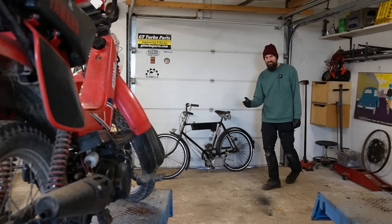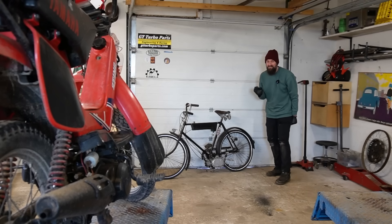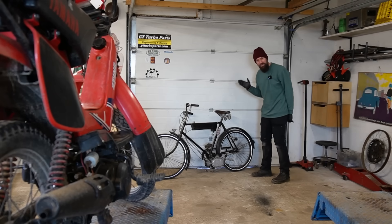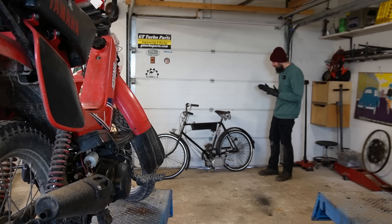Hello and welcome back to Seaside Garage. It's time to do some more experiments on the diesel moped — the small tiny 18cc variable compression self-igniting engine on this moped. I have done quite a few videos on this. I have rebuilt the engine and experimented with different kinds of fuels.